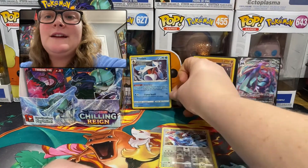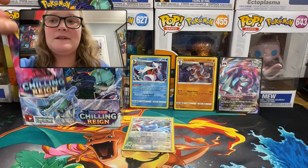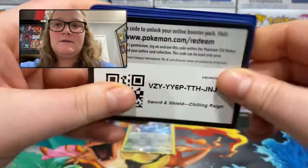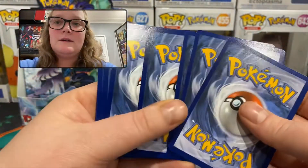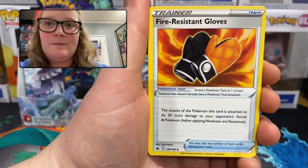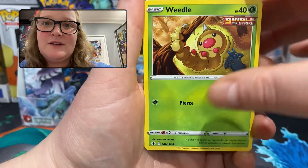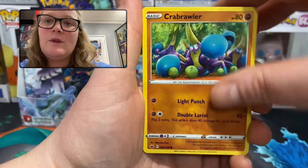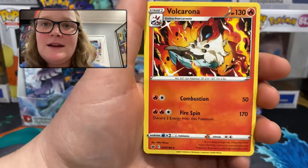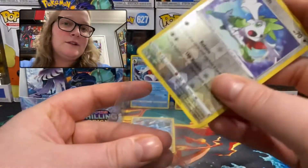We're probably going to run out of room if we're lucky — which will be a good problem. We'll have the best ones standing up and I'll rotate them. Pack 7: grass energy, Reboot, Welcoming Lantern, Fire Resistant Gloves, Qwilfish, Castform, Weedle with a Heracross back there, Snorunt, Crabrawler. Reverse holo rare Shaman — a very good looking card — and the rare is a regular rare Volcarona.